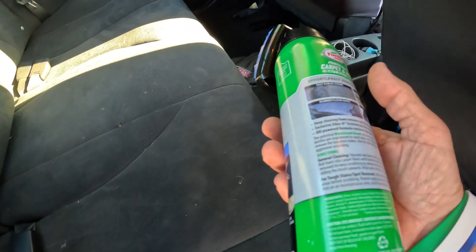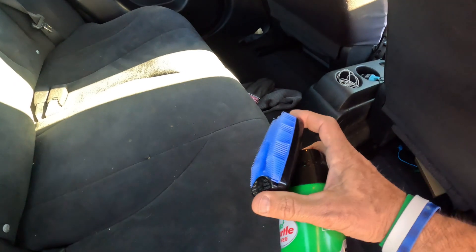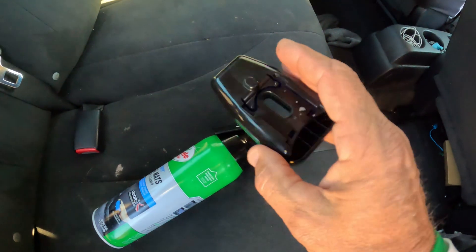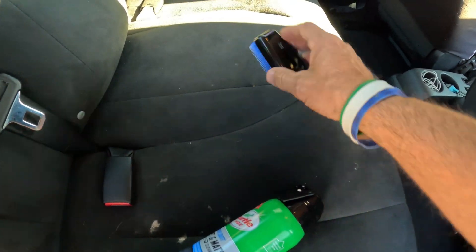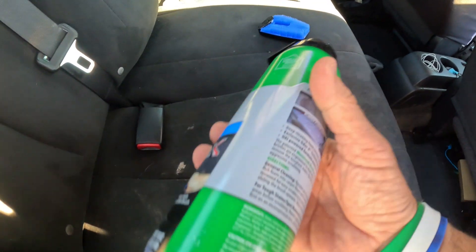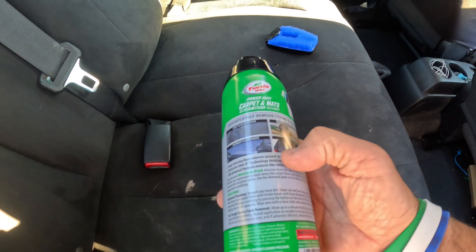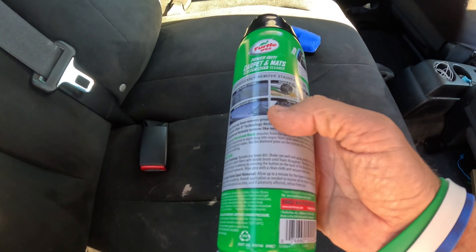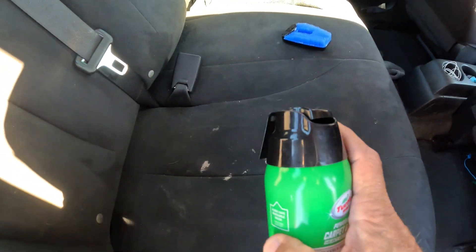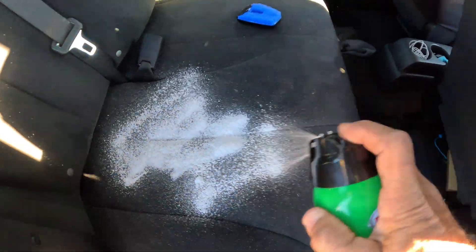It's also great for trunk liners and things like that. It has a scrub brush right here — this is a removable scrub brush, you can see how it comes right off. I'm going to take that brush off and just foam the area down. The directions say for tough stains, allow a minute for the foam to dwell and set. Let's go ahead and try it — wow, that foams up a lot!